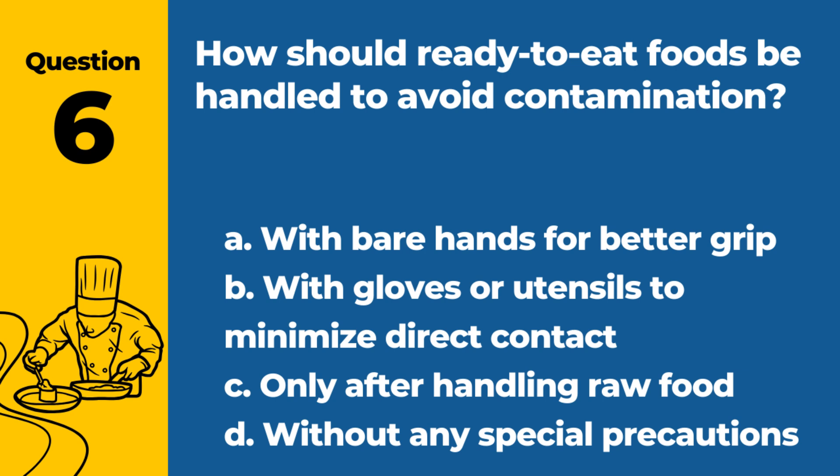Question 6. How should ready-to-eat foods be handled to avoid contamination? a. With bare hands for better grip. b. With gloves or utensils to minimize direct contact. c. Only after handling raw food. d. Without any special precautions. Answer: b. With gloves or utensils to minimize direct contact. This reduces the risk of contamination from hands.